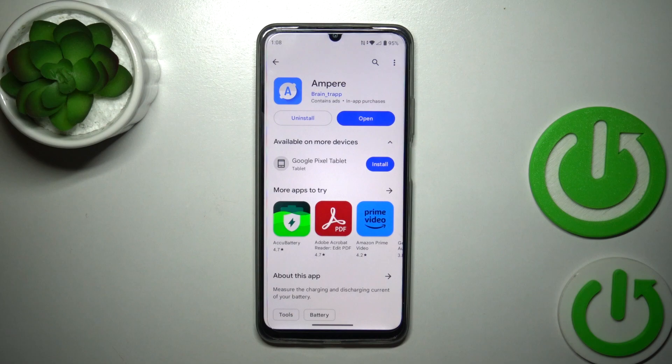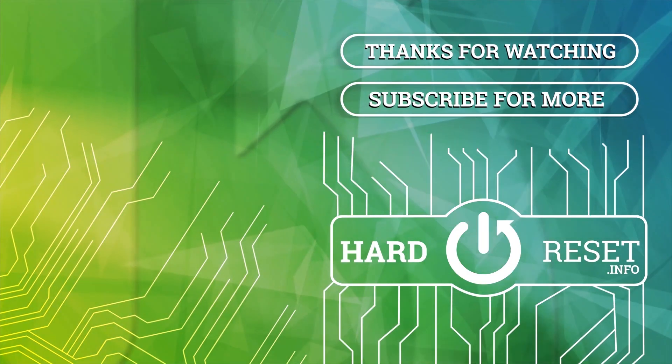So that's it, thank you for watching and if you like this video leave a thumbs up and subscribe. Bye.